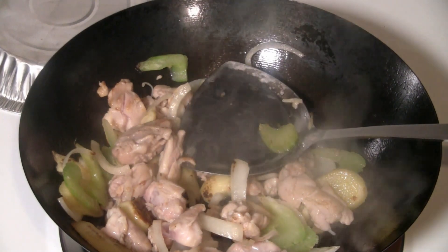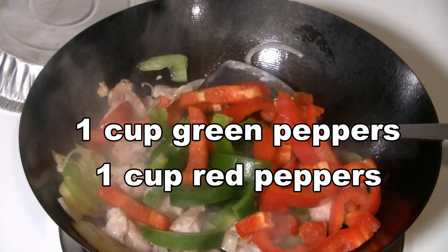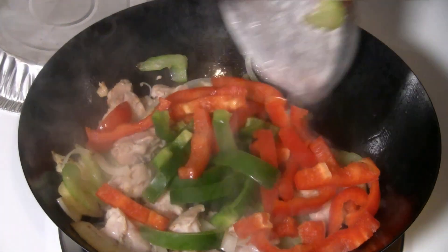I'm going to throw in a cup of green peppers and a cup of red pepper and just stir-fry that briefly.